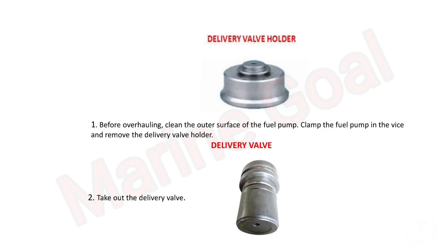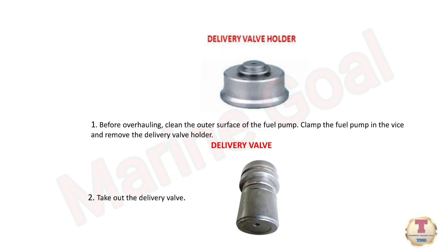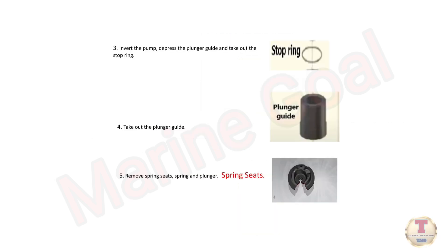Before overhauling, clean the outer surface of the fuel pump. Clamp the fuel pump in the vice and remove the delivery valve holder. Take out the delivery valve. Invert the pump, depress the plunger guide, and take out the stop ring.